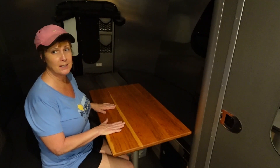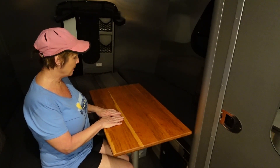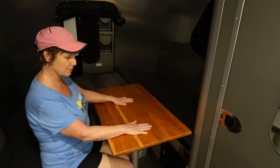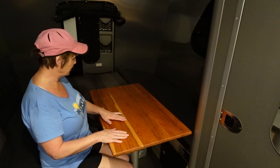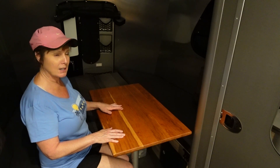Look at this. It's this table right here. It is just absolutely a piece of art as far as I'm concerned, even down to the grain of the wood.